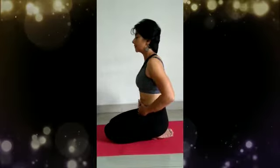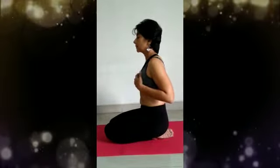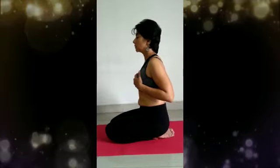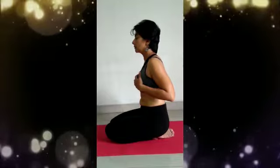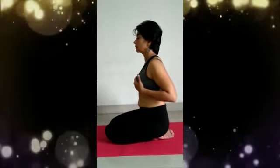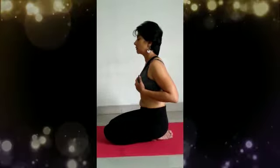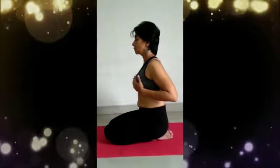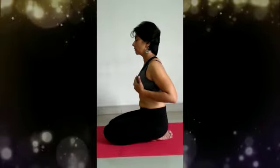Begin with a deep inhale, filling or inflating your deep belly from the pelvic floor up to the navel region. Continue the inhale and inflate the thorax, or the mid torso, or the chest region, and finally keep breathing in.